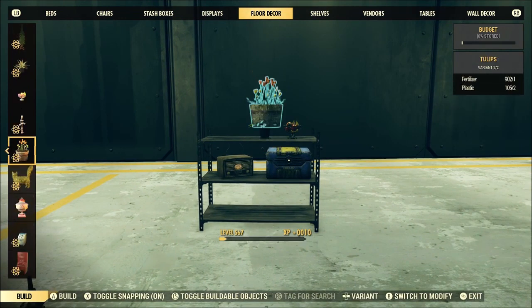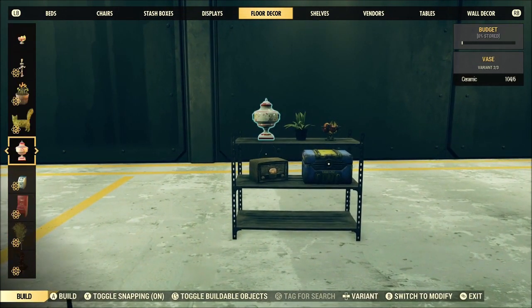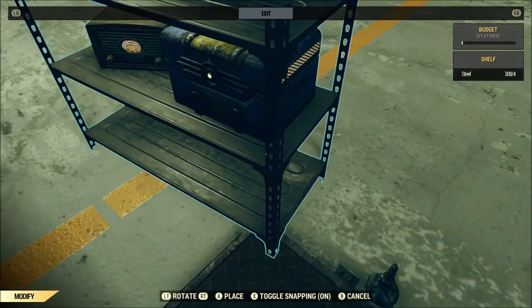If you're not careful, you may very well pick up the item that you're trying to merge into another item and accidentally place it again, and then you're going to be back at square one.